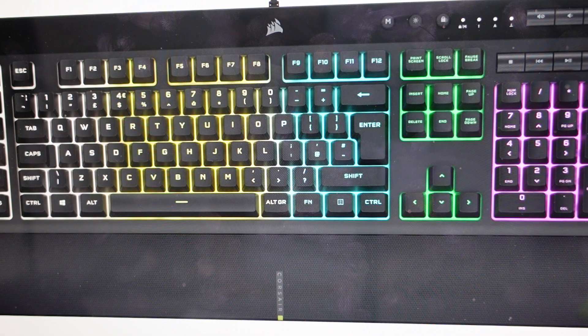Continue to hold it for about 10 more seconds and the keyboard should flash. Once it's flashed, the reset has been done.